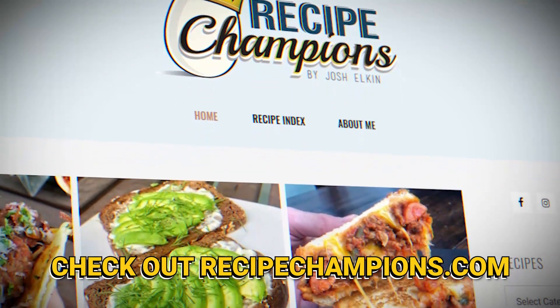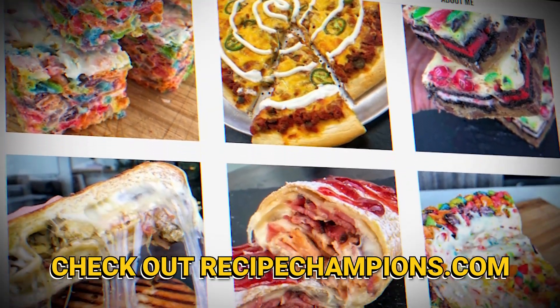I hope you guys enjoyed this video. If you want to learn how to make this, check out the link in the description down below and follow along with this video. I'll see you later. Bye.